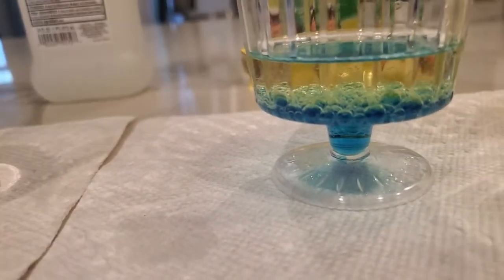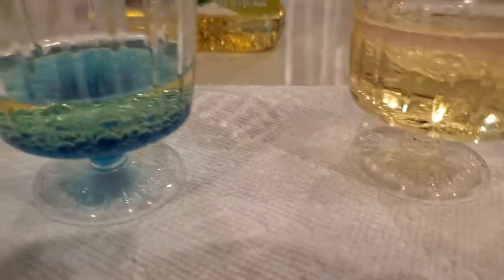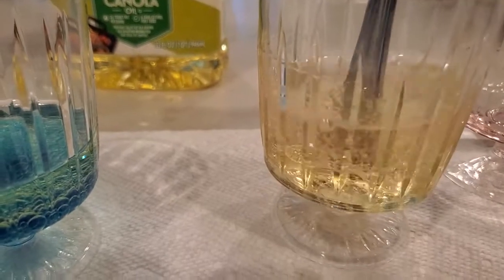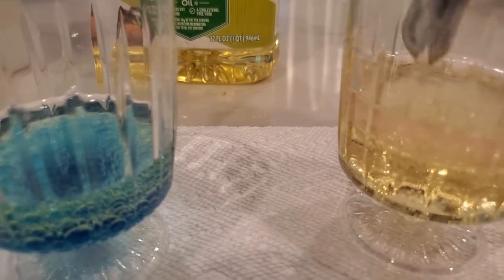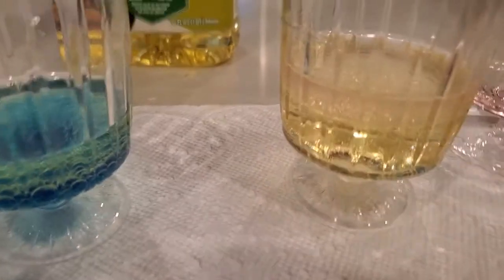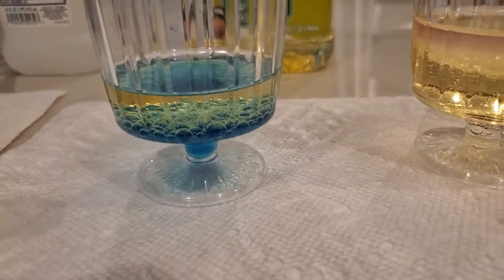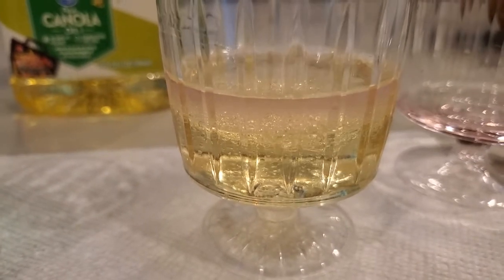Now let's add the isopropanol to the other oil and mix that around as well. The isopropanol is actually a little bit lighter than the oil, so it floats on the surface. You can see a little pink layer on the surface there. Just like the water, which was heavier than the oil and sank, the isopropanol is floating as a separate layer. It does not mix with the oil.